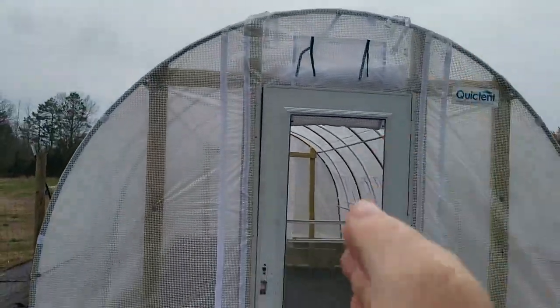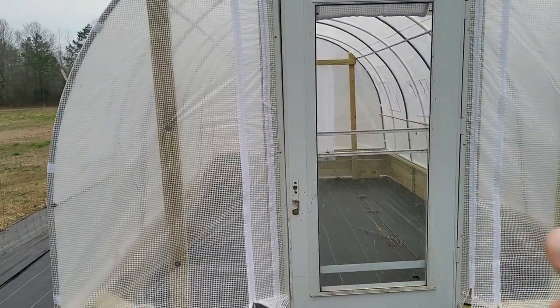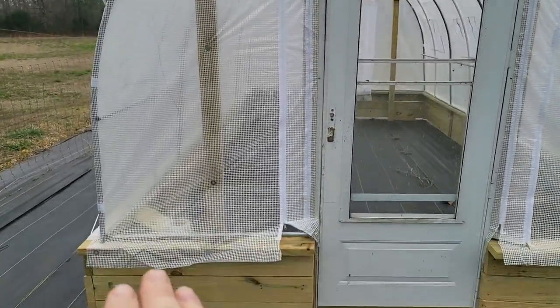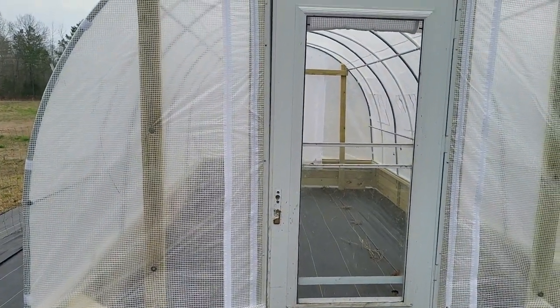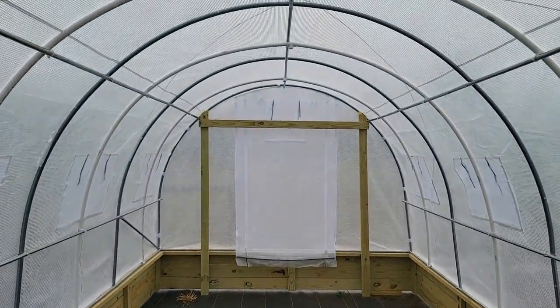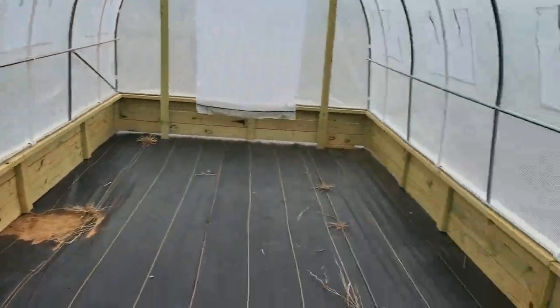It's 10 feet wide and about 20 feet deep. You're going to see a lot of things that don't come with it — for example, the door we're going to go in, this wooden frame around it, all that wood at the bottom. That's not part of it; that's just what I have modified to make this thing last. Whether you get the 15-foot, 20-foot, or 25-foot version, you build it all the same.